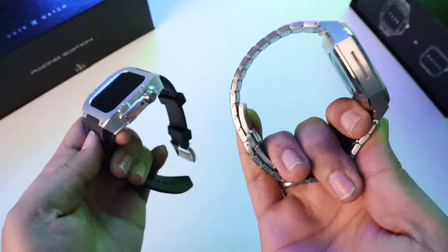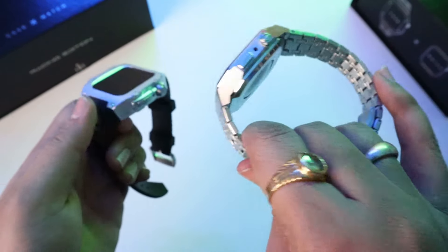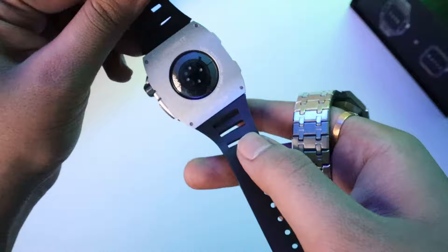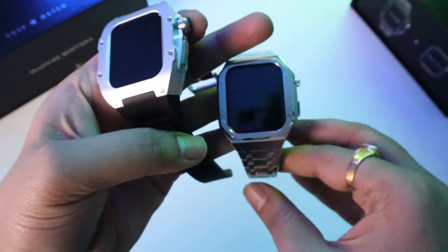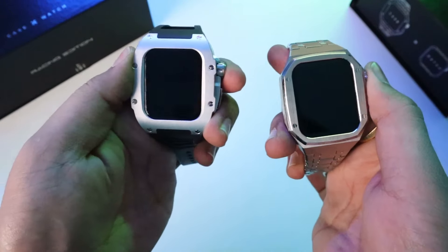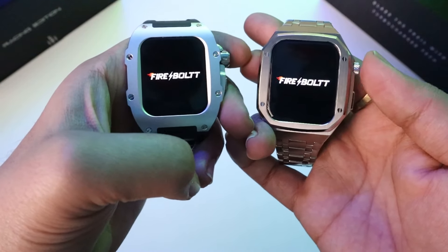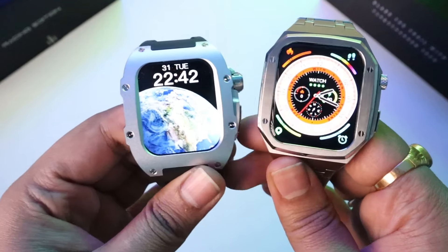The Elemento is the most premium watch, priced at Rs. 8,000, and the Huracan is priced at Rs. 7,000. I have done all the screws and set the back panel. These watches are all starting up and showing the Firebolt branding. Both watches are on.